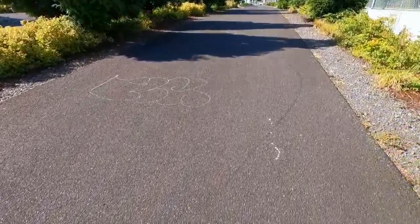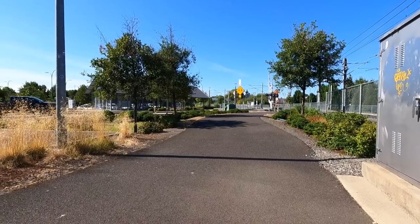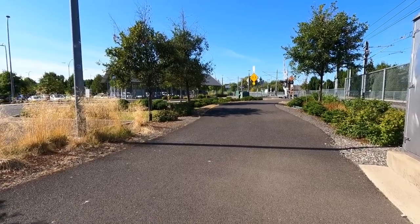We're almost back to the van. Range test on the remote starter — let's see if it works from here. I know the camera's not going to be able to see it but I can see the taillight from here. Hit the button — I see them blinking and it fired up. Sweet. Impromptu mail time.